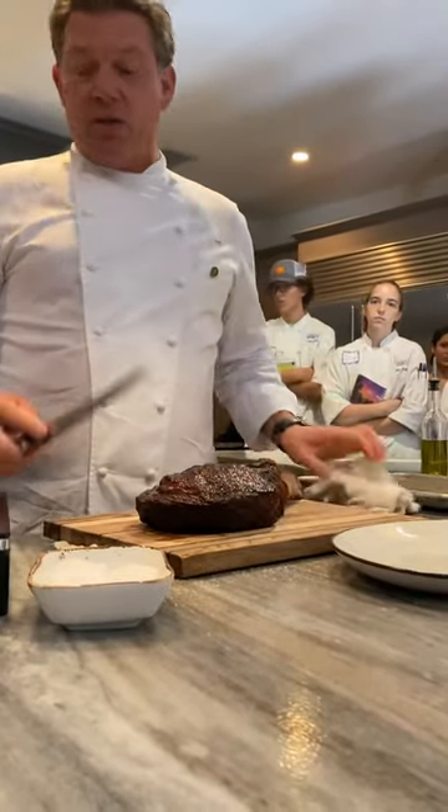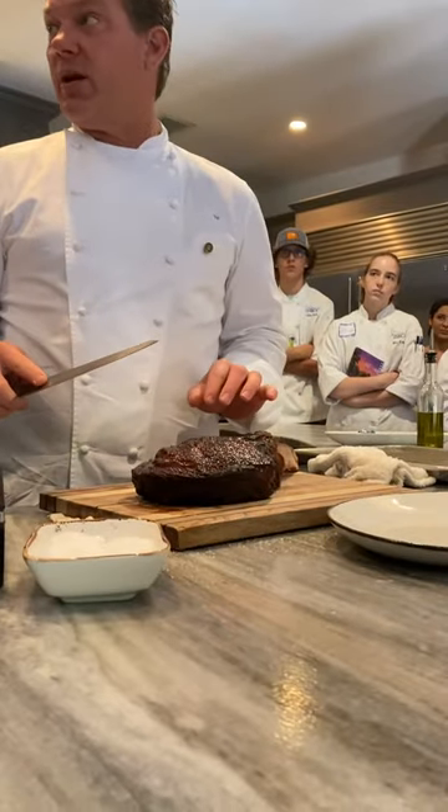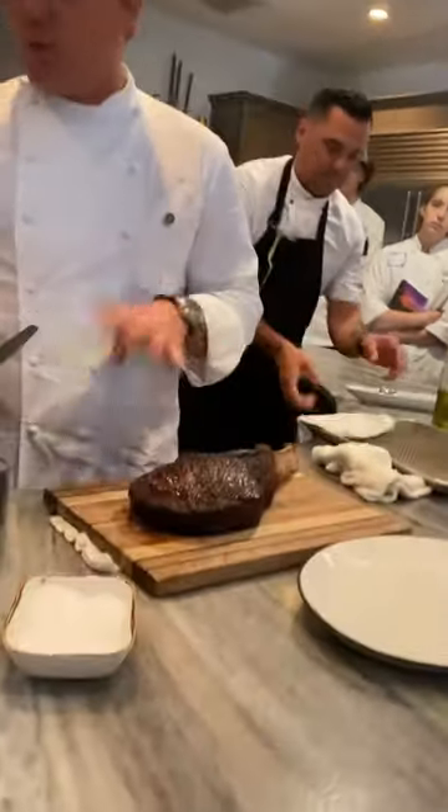A rookie would start cutting into this right here — that's a rookie move. You don't want to do that. There are three parts to this, four with the bone.